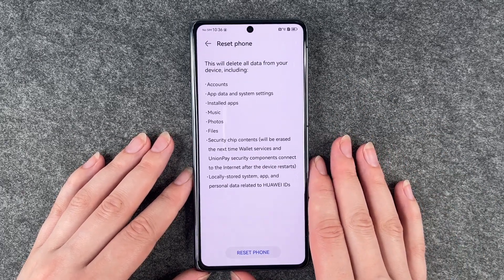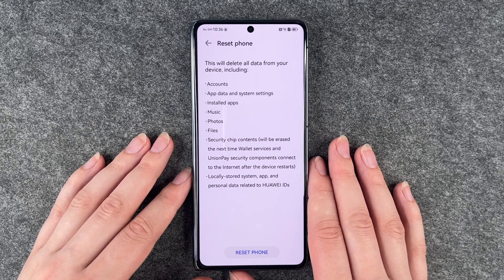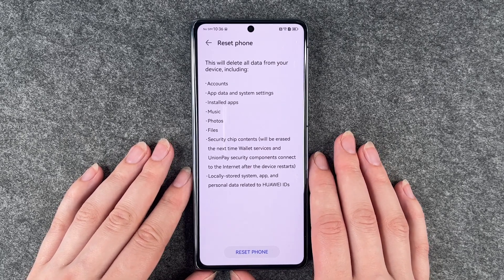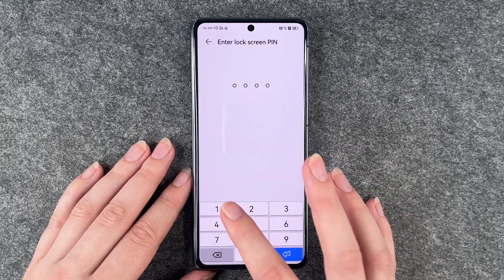This will delete all data from your device including accounts, app data and system settings, installed apps, music, photos, files, security chip content, and locally stored system app and personal data. Reset phone.